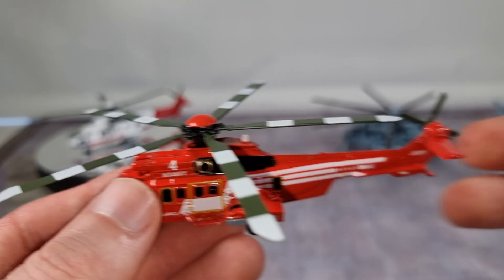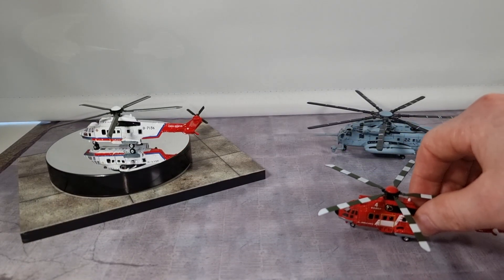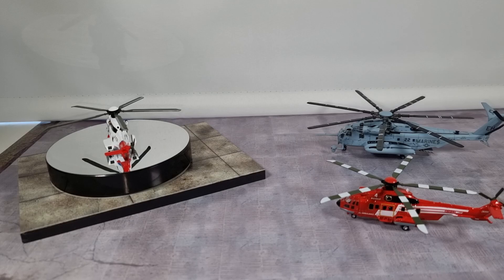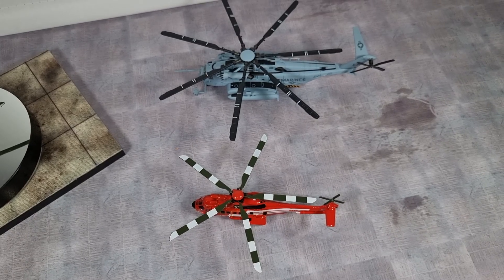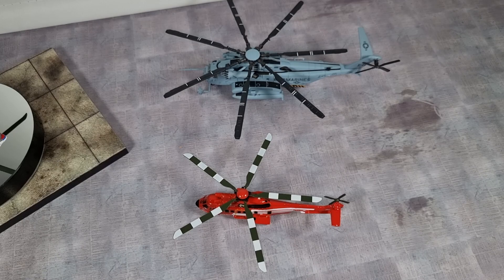Really cool Puma helicopter. I have a Sikorsky right here and you can see the difference in size — let's be honest, this Puma helicopter is a pretty big helicopter. Here you can see the size difference between the Puma and the Sikorsky, and the Sikorsky is the same scale as this Puma helicopter.